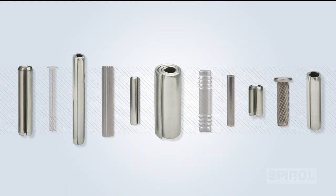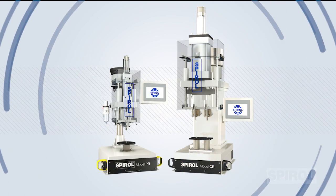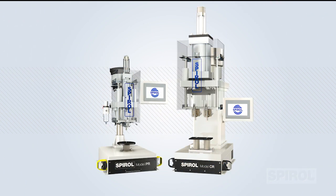Designed to install coiled spring pins, slotted spring pins, and solid pins, both the Model PR and Model CR have the versatility to be used with other types of pins, bushings, and alignment dowels based on the required insertion force.